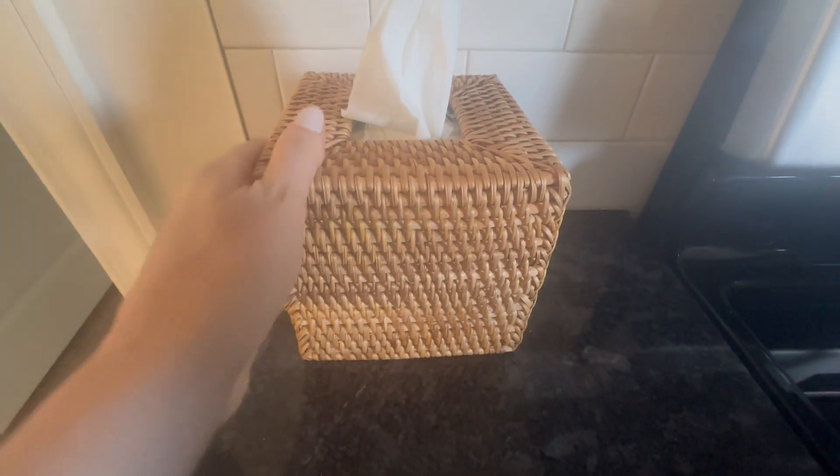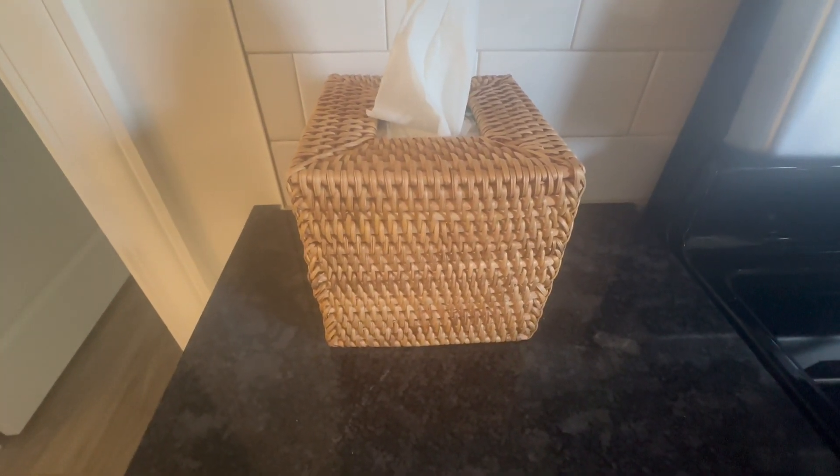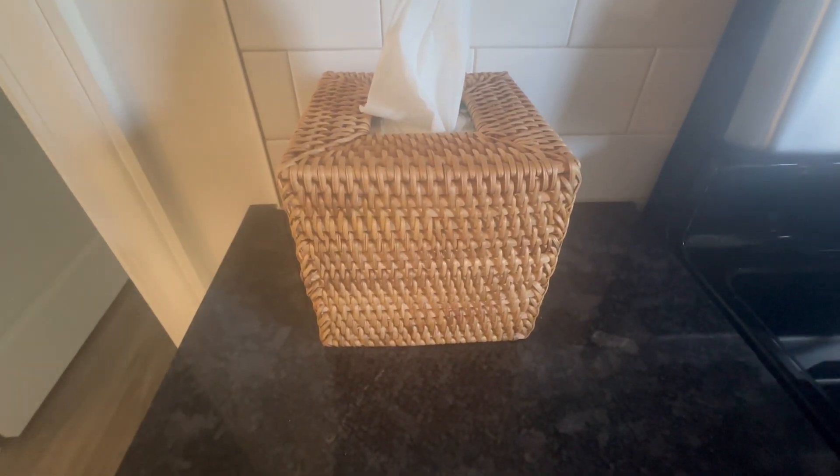What I love about this is that it's a very neutral tissue box cover that can go in a variety of home decor settings. I don't mind putting this out on my kitchen counter, which is where it's at now. This can go in the bathroom. It really can go with anything.